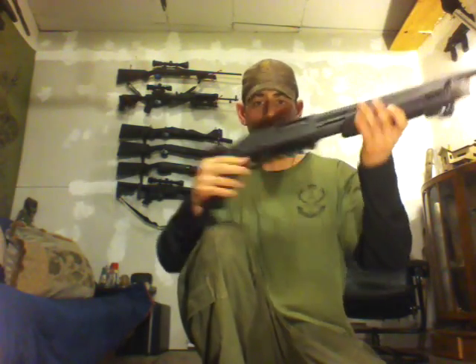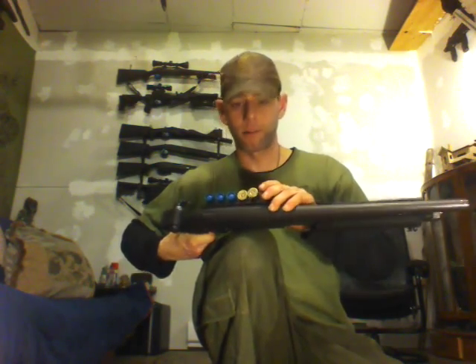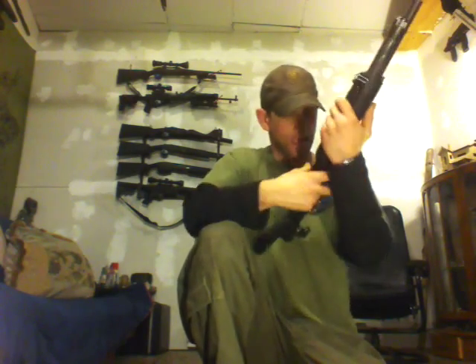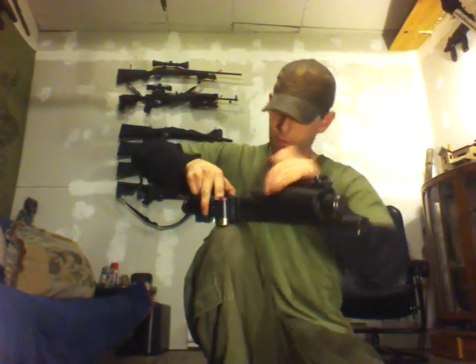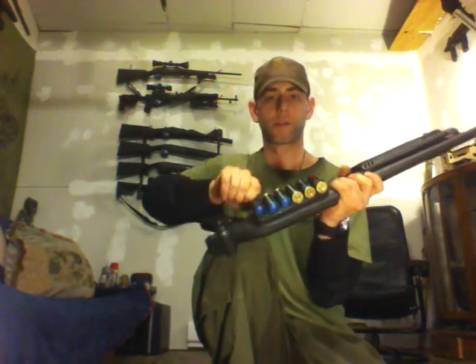Then reload. But if I wanted to just scare it, I can put in my sound flare and it fits — just rack it, now I can make a huge kaboom and hopefully whatever it is runs away or flies away. And let's say I wanted to go to the rubber load, I can also do that. Now it's ready. It's just faster and easier to operate.